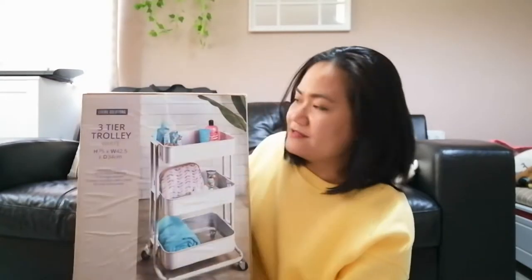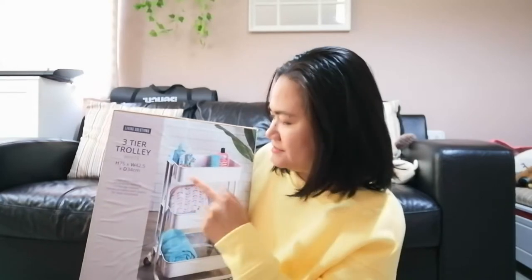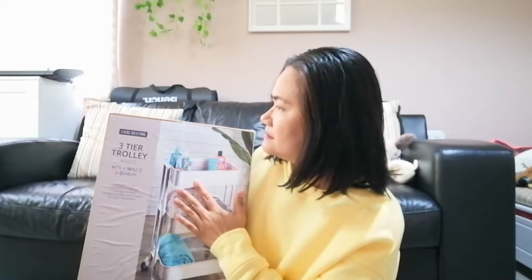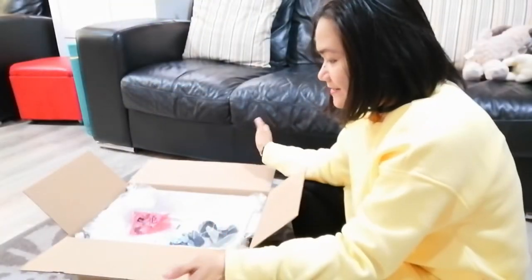I thought this would also make more space for their other stuff in their bedroom. So I got this from The Range — it's the Living Solutions three-tier trolley. I asked the kids to choose the color; it comes in three colors: white, gray, and black. They chose white. It's £25 at The Range. Let's get started with assembling this!